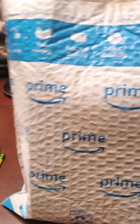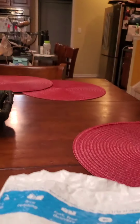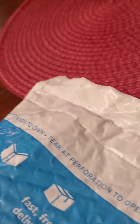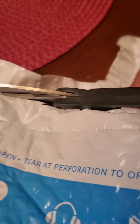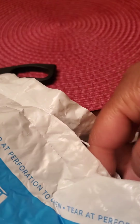So what we got here — I got a package, ordered something online. Let's see what it is. This is an unboxing. What is it? What am I trying to sell?